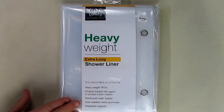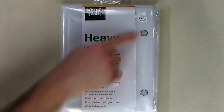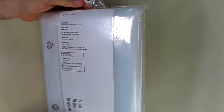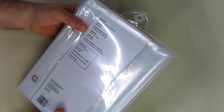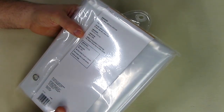This has material that will resist mold and it has a reinforced mesh header along the top. The care instructions say to clean by wiping with a damp cloth, and the material is 100% PVA vinyl.